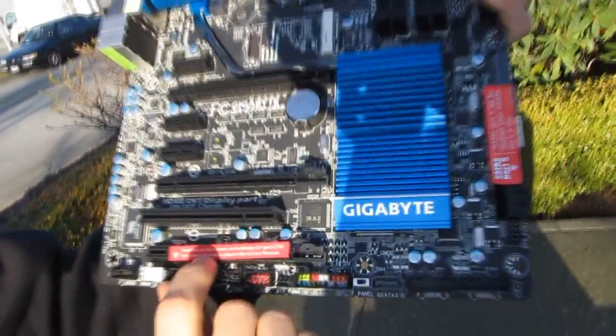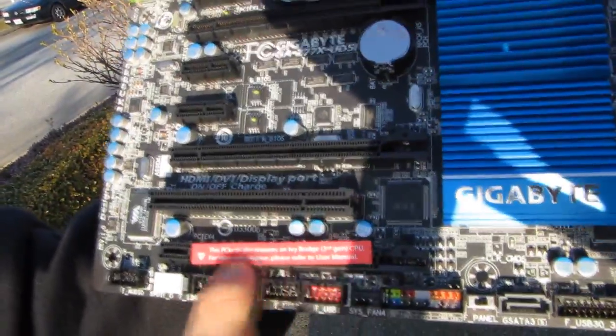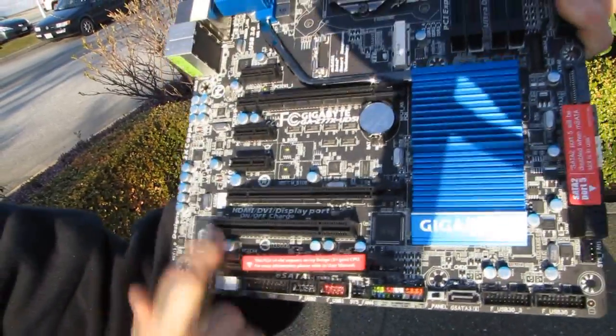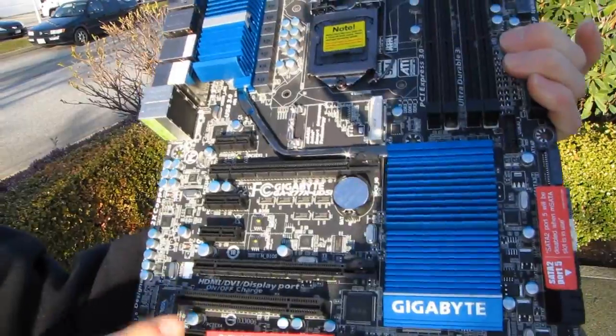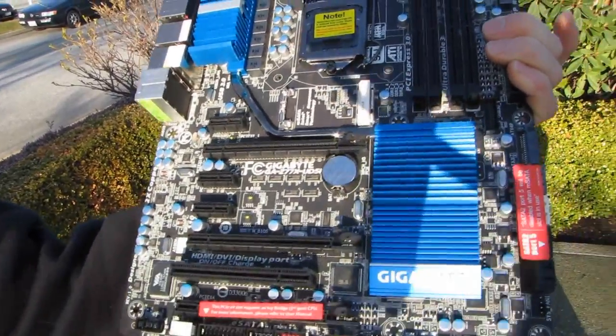Finally, this PCIe 4x slot requires an Ivy Bridge 3rd-gen CPU — for more information please refer to the user manual. So the full breakdown is: 16x, 8x/8x, and 4x assuming you're using an Ivy Bridge CPU.